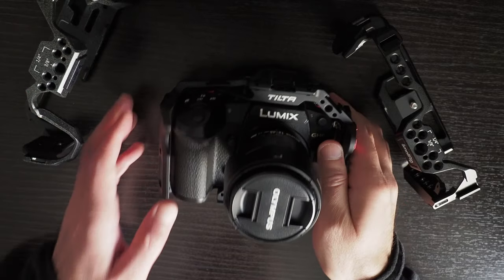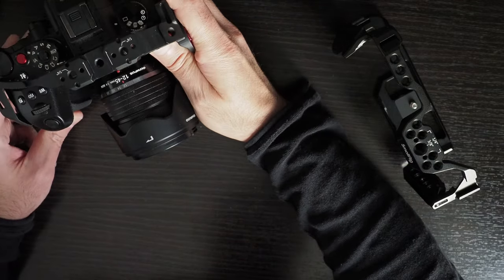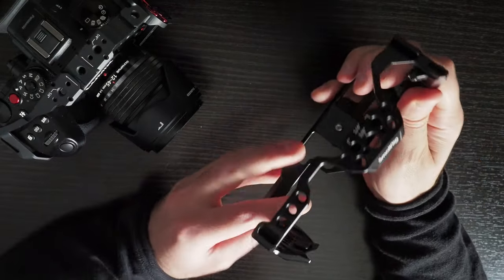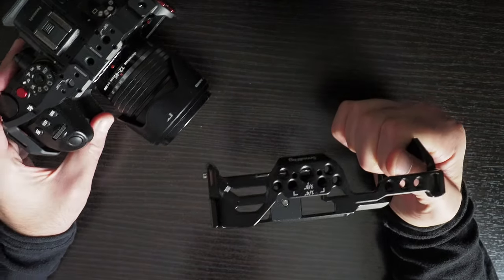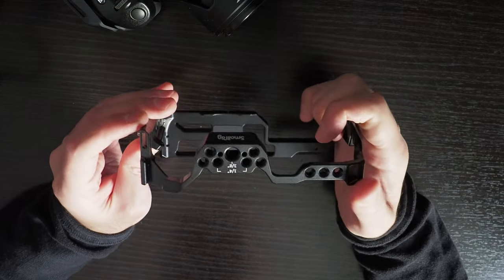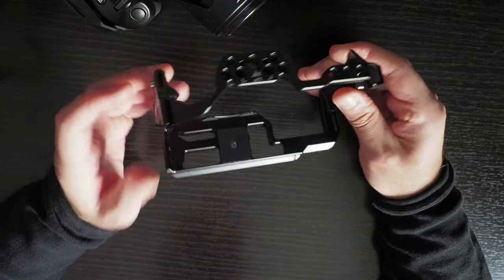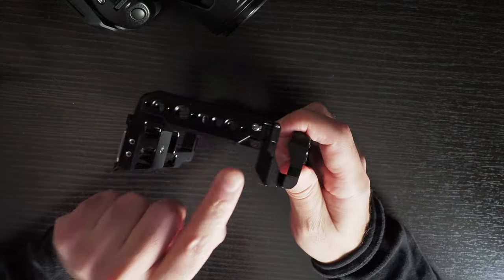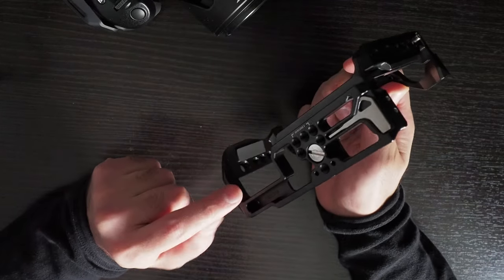I'll start with the SmallRig 3784. In my opinion this cage is unusable, and the reason for that is when I attached it to the camera there was way too much play in it, and once I screw the bottom part as well as the screw that goes into the eyelet, I couldn't open the battery door.